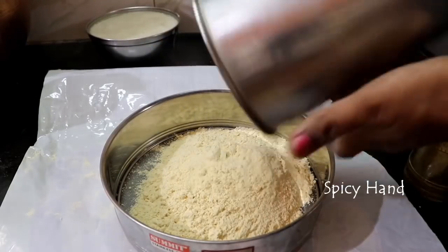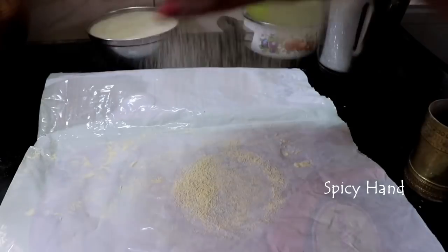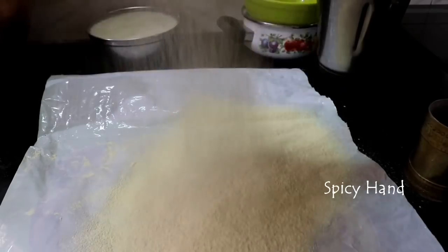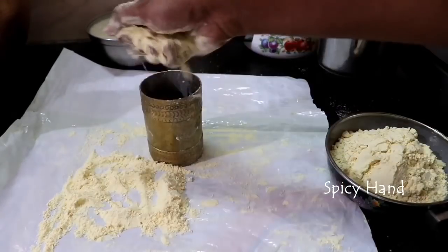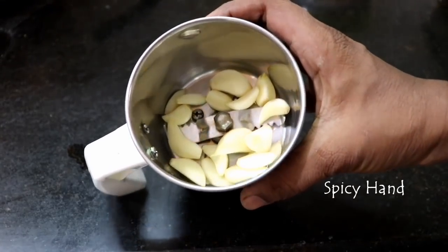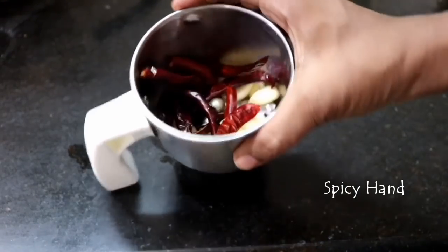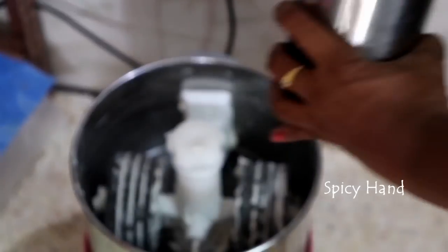Put the powder into the mixi jar. Put a fine powder in the mixi jar. Add 1 to 2 cups of water into the mixi jar and grind it.